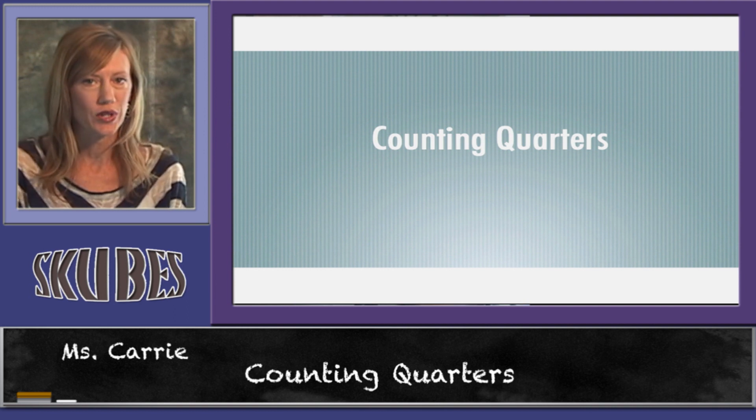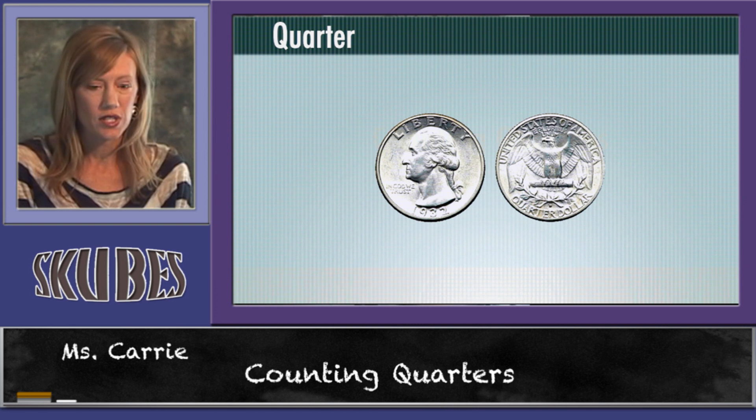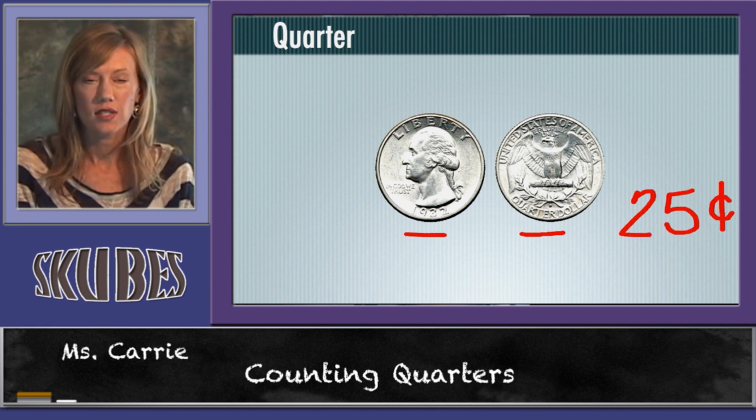This lesson is on counting quarters. Quarters have a front side and a back side, and one quarter is equal to twenty-five cents.